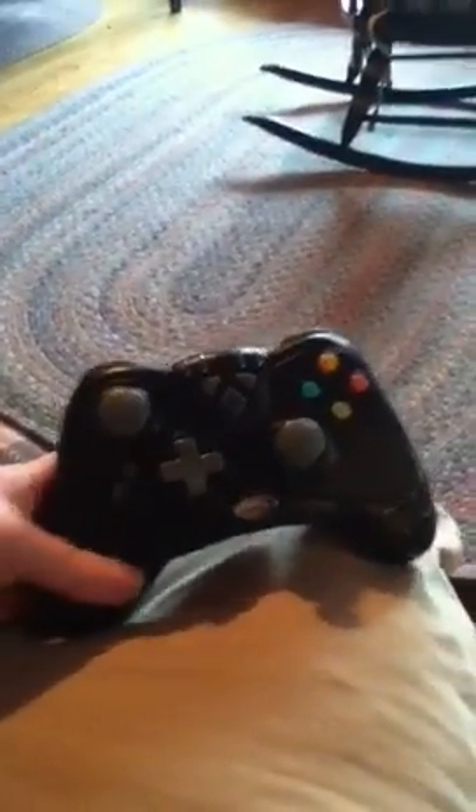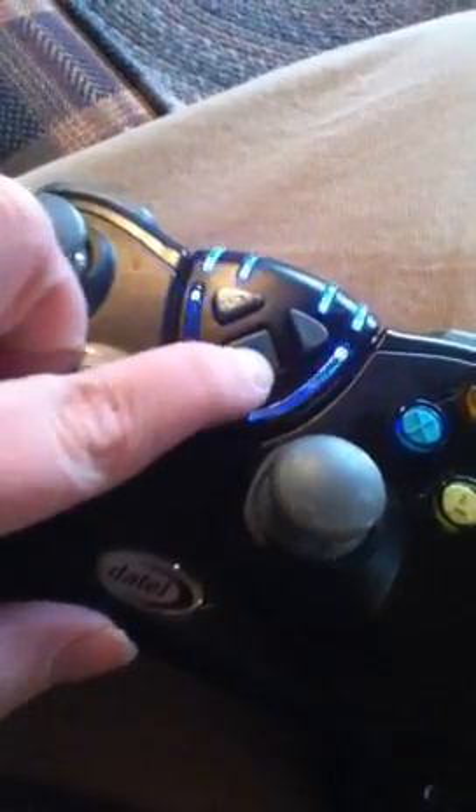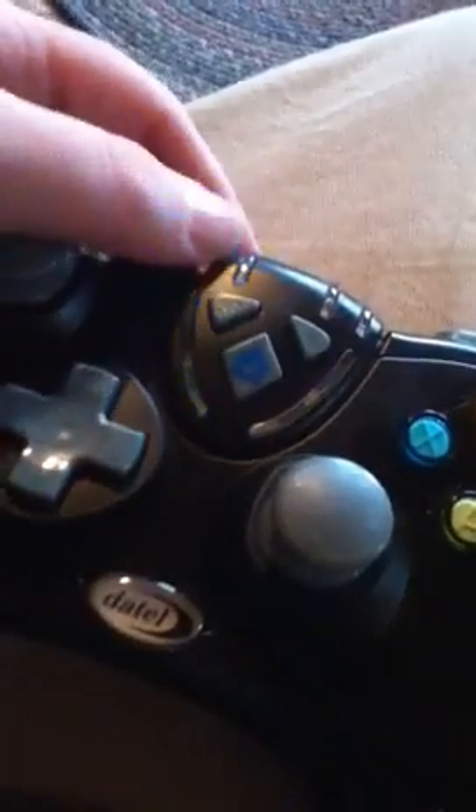Now what you want to do is this. First, you should push the home button. Then that would connect, but that light wouldn't show — it would just keep blinking. Then see that button on the back? Hold that button down until that happens. And when that does happen, it's trying to detect the signal from the Xbox.